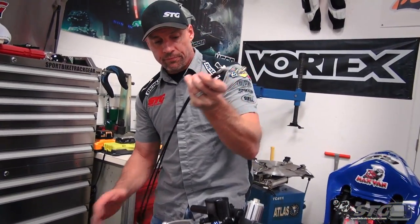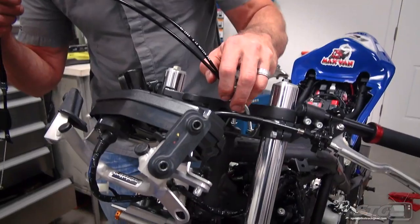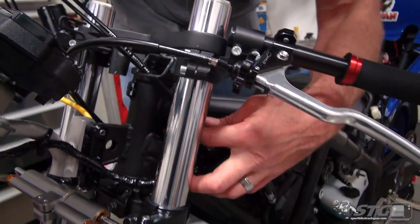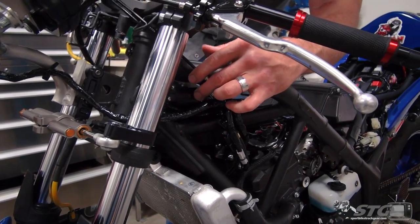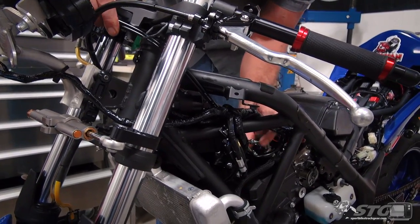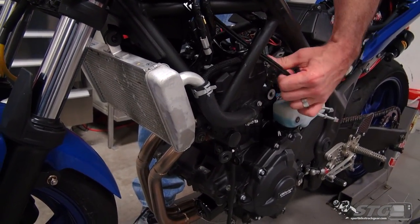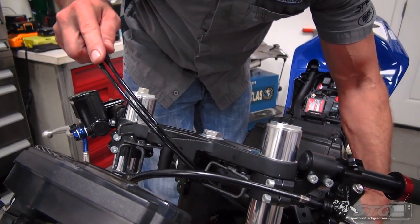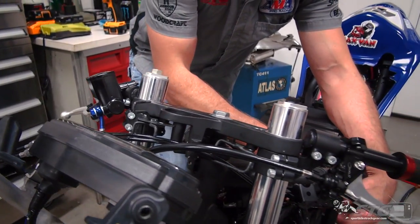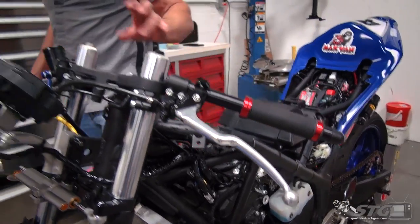Let's go ahead and pull this through now - let's mock up the routing. I'm going to drop it through this bracket here. From here, similar routing to what we had before - pass that down through here. As you can see, quite a bit of assembly is really needed here to complete this install. Now I'm going to go down, raise the table, and begin to install the cables at the throttle body area. I won't tighten anything up down there, but I'm going to get them installed. I've already got the Motion Pro bracket set on the bike and ready to go down there.